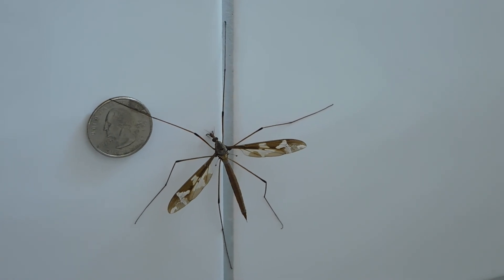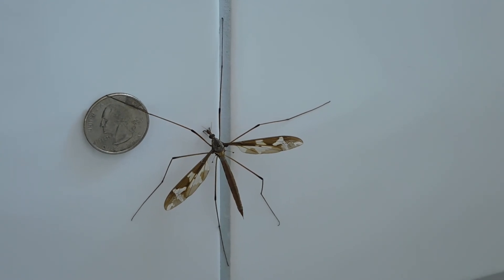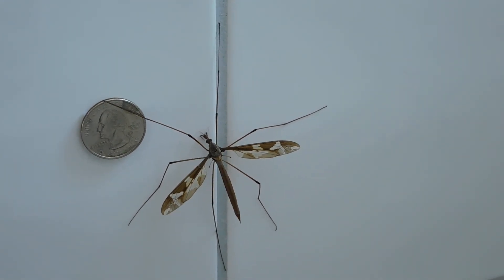The adult feeding habits are not yet known. In northern latitudes, a species of slow-crawling wingless crane fly is found on snow.